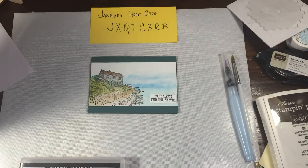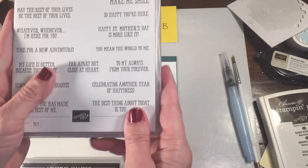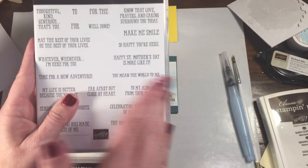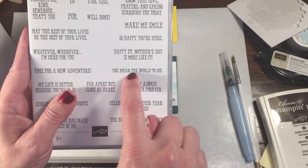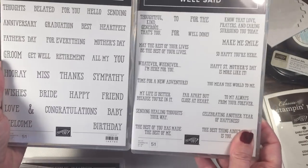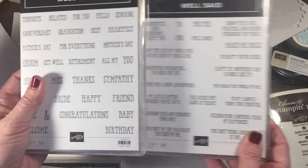The sentiment is actually from the Well Said Stamp Set, and it has 'To My Always, From Your Forever.' It has a lot of really beautiful sentiments that are great for Valentine's Day without saying necessarily Happy Valentine's Day. Another one I thought was really sweet too was 'You Mean the World to Me.' This has a lot of really nice sentiments you can mix and match.